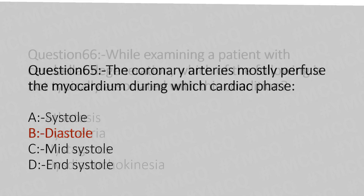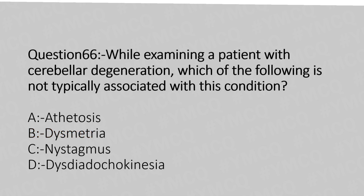Now let's move to question number 66. While examining a patient with cerebellar degeneration, which of the following is not typically associated with this condition? Option A: ataxia. Option B: dysmetria. Option C: nystagmus. Option D: dysdiadochokinesia. And the answer is Option A: ataxia.